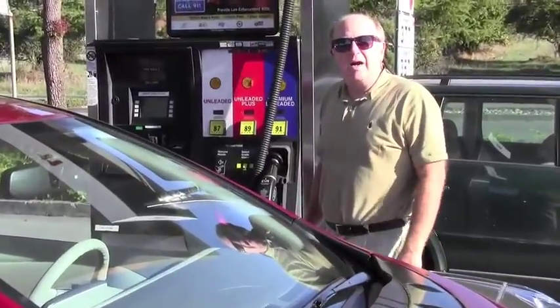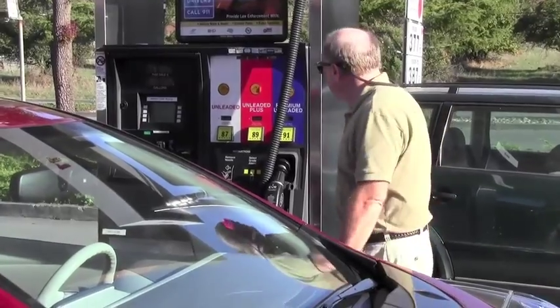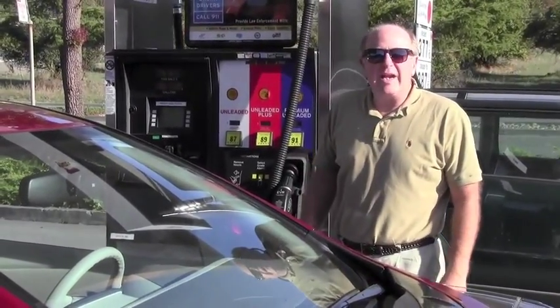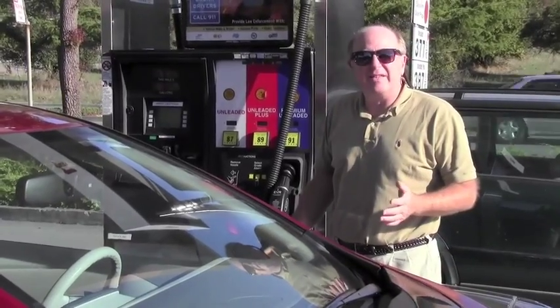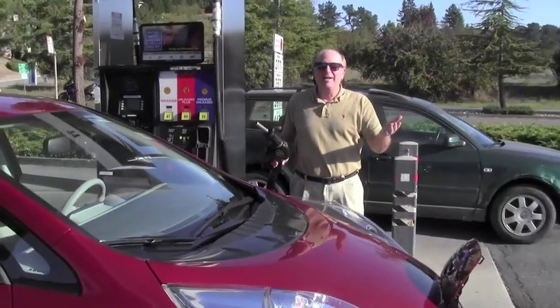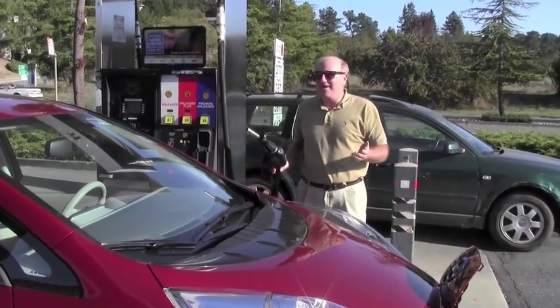I'm at my local gasoline station. Let's see — regular gas is $3.77. I guess I better fill her up. Oop, wait a minute — I've got an all-electric car.